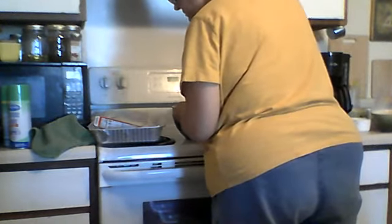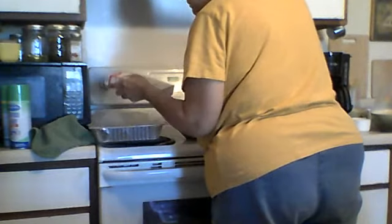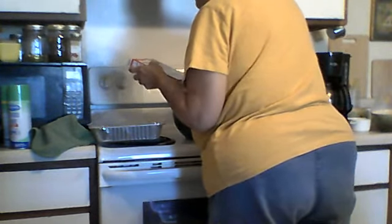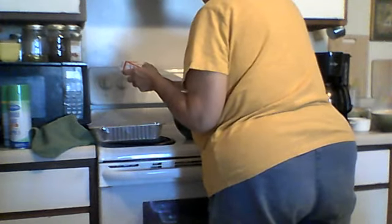I think I might have just got a piece of shell in there. Maybe not — well, I don't see it, I guess we'll find out. I guess I should preheat my oven — 350, or 325 for a nonstick pan. I guess this is not a nonstick pan.